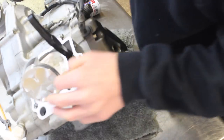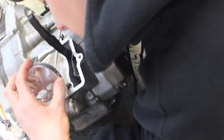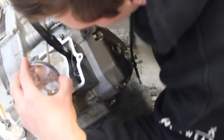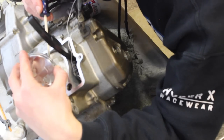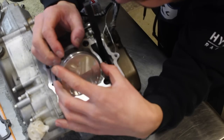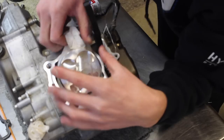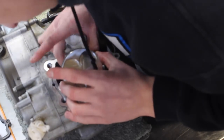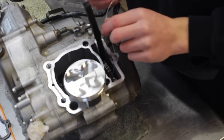Keep paper towels around the connecting rod to make sure nothing falls down into the cases. Make sure the circlip is seated in the notch — when it seats properly you'll hear a little snap. Next, make sure the rings are all lined up and remove your paper towels from the opening, making sure nothing dropped in.